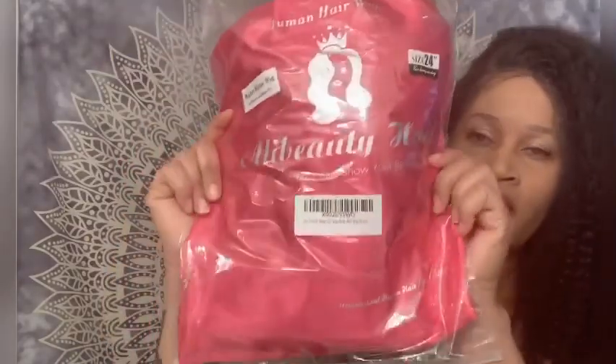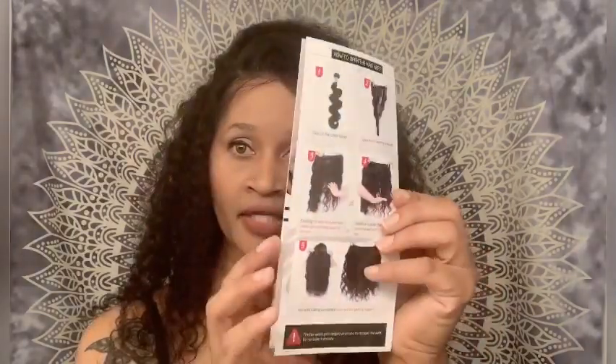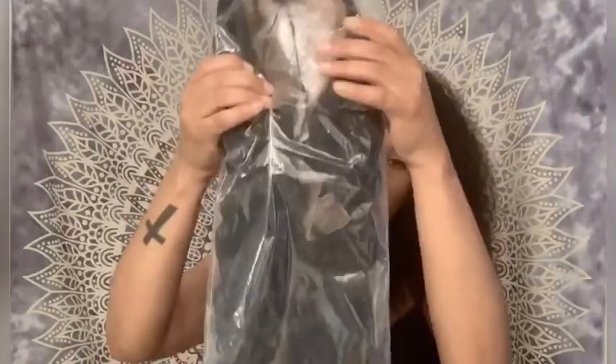Let me show you how the actual hair came. This is what it looks like when I open the box. You get their thank you card for purchasing, and on the back it gives you other social media areas where you can find them — their WhatsApp, email, and phone number. You also get a pamphlet that is four pages, which gives you instructions on what to do and what not to do with your wig. They also send you a pack of two stocking caps, some beautiful lashes in a beautiful container, and then this is your hair — the 24 inch!